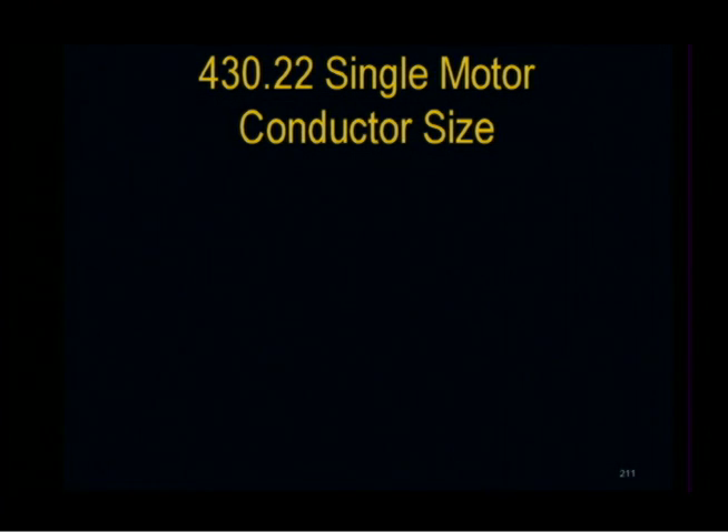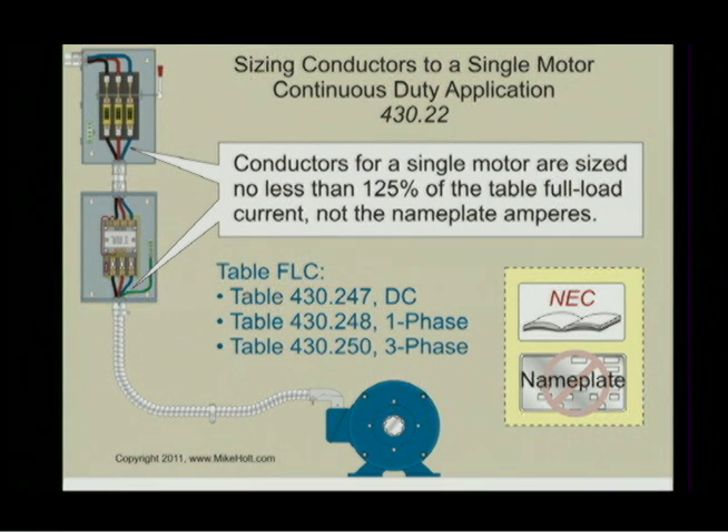Let's go on to NEC 430.22 and talk about sizing the conductor to a single motor. The rule is this: conductors for a single motor are sized for continuous duty application at no less than 125% of the table full-load current rating.